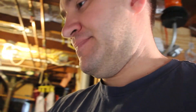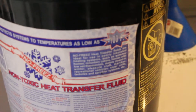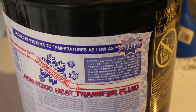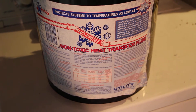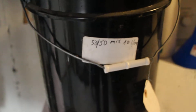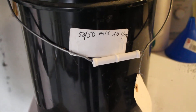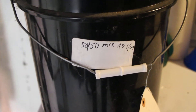However, it doesn't work. Here's the stuff that I got — protects systems as low as minus 100. Well, online it says you're supposed to mix this propylene glycol, not ethylene glycol, 50-50. The only problem is a 50-50 mix is only pumpable down to zero degrees Fahrenheit. That's no good — it's not good enough.